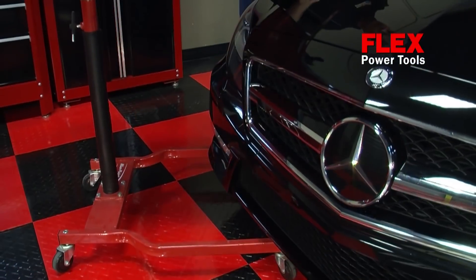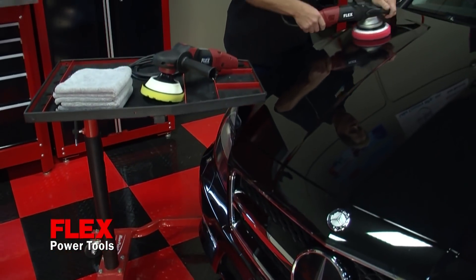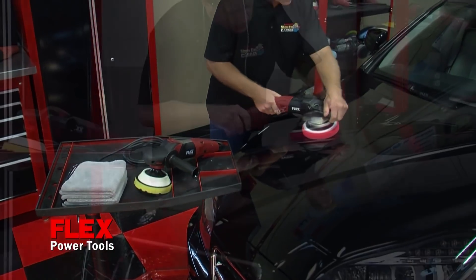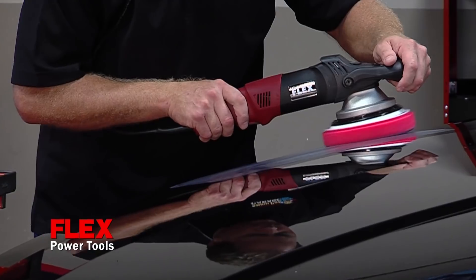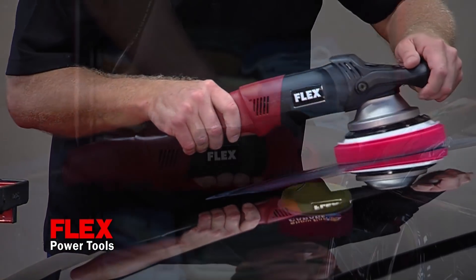Flex power tools are German engineered specifically for polishing paint. The Flex 3401 is a forced rotation, dual action polisher that won't inflict swirls into the paint because the pad rotates and oscillates at the same time.